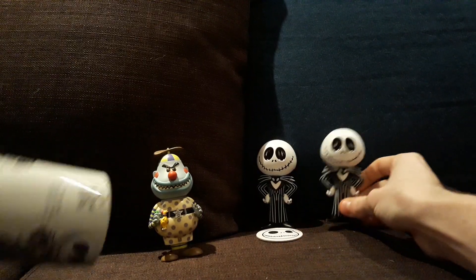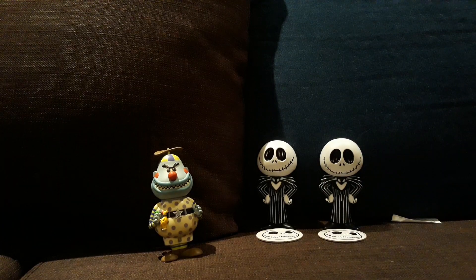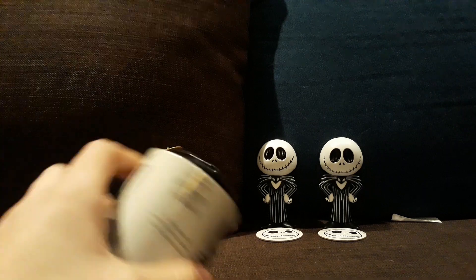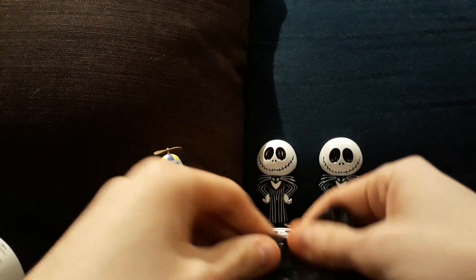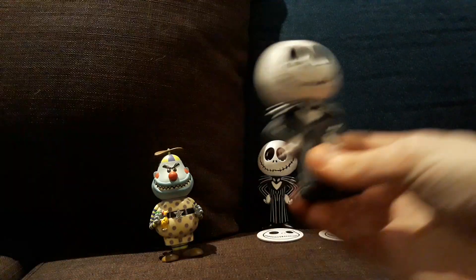Looks like I've got another common. This lid was kind of loose on here. Another common.